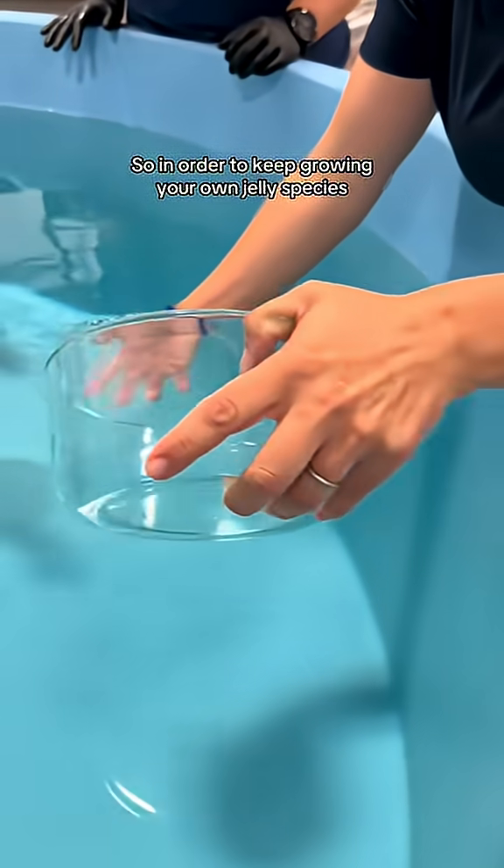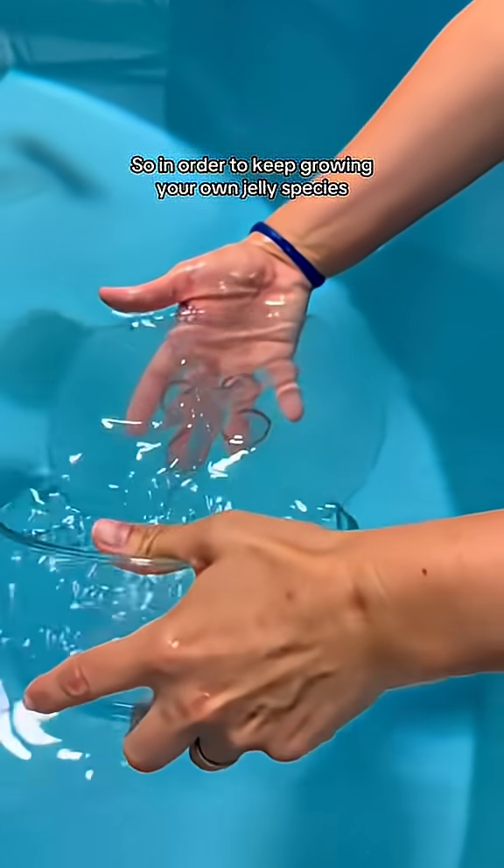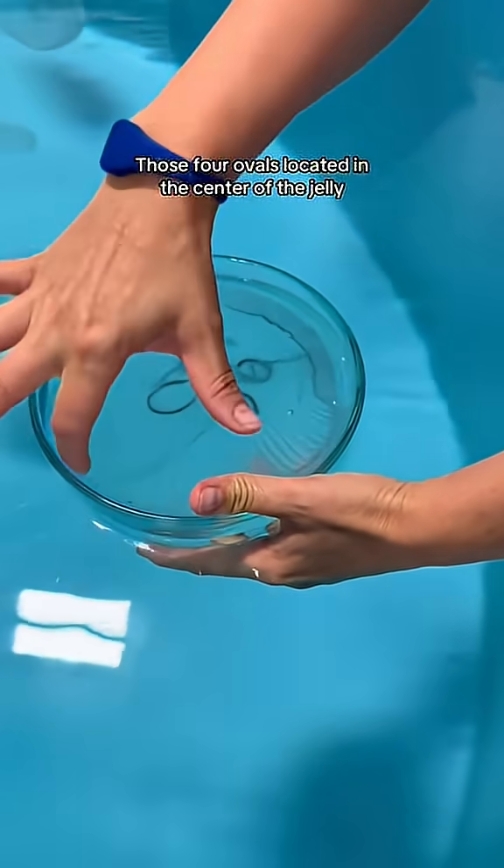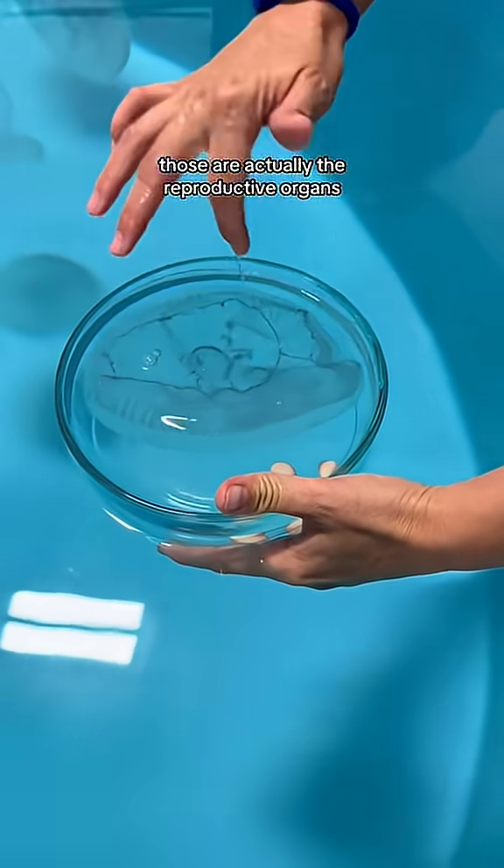In order to keep growing your own jelly species, that requires reproduction. Those four ovals located in the center of the jelly are actually the reproductive organs.